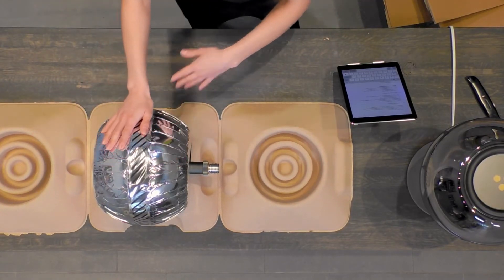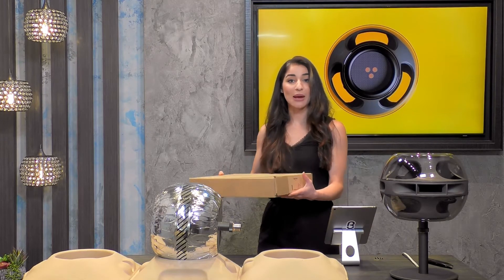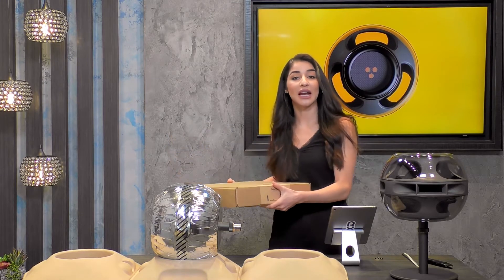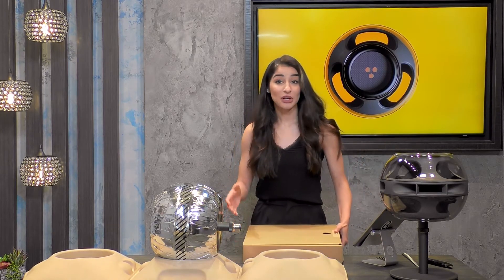We are going to get into the actual table stand. The table stand comes in a separate box, its own box, and it'll say on the front whether it's the table stand or the floor stand. You can choose whichever stand you want for whichever area of your home you're going to put your Sing Cell Alpha speaker in.